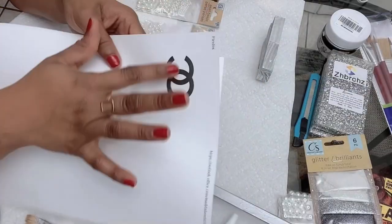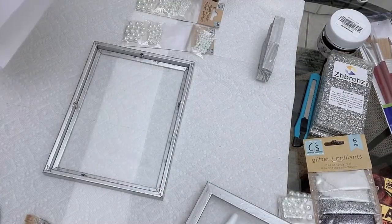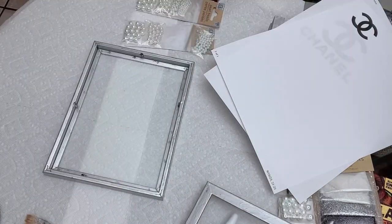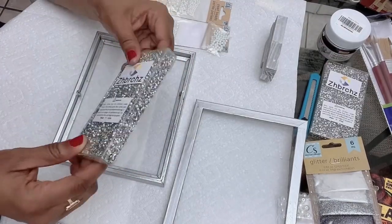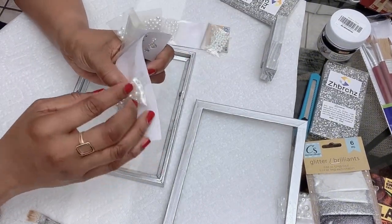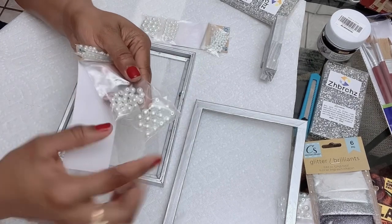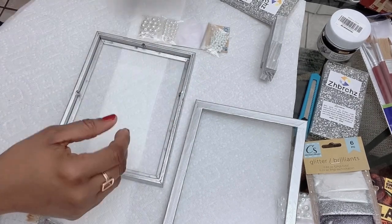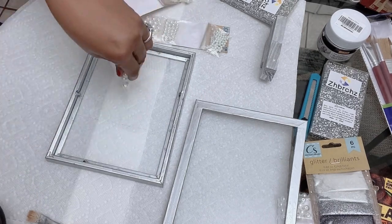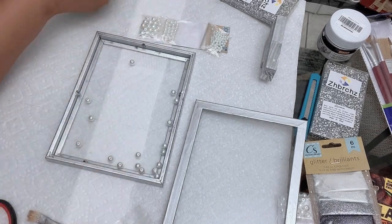Now I'm going to use my vase fillers. I've already had my Chanel logo printed and my adhesive sticker letters ready. I have my crystals. Cut open the packs and fill.